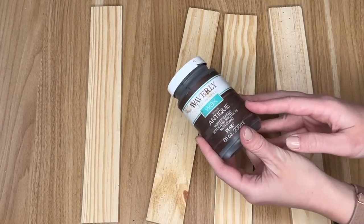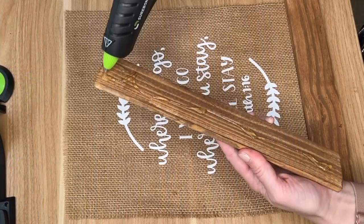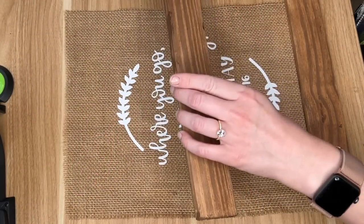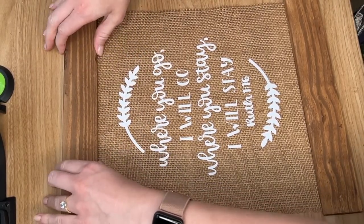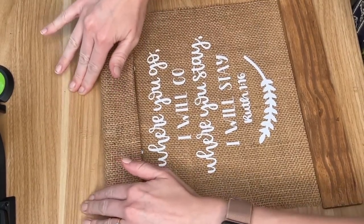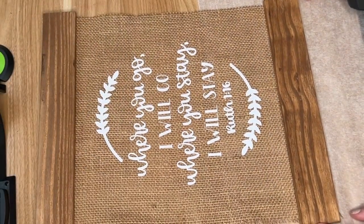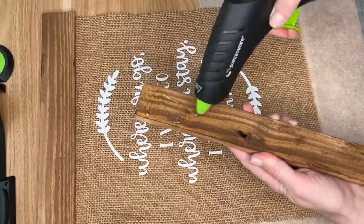I did adhere this using some heat transfer vinyl and my heat press. Then I went ahead and took the Waverly Antique Stain and stained my four pieces of wood, and the two that came out the prettiest I hot glued onto the front of our sign. But I did make a mistake — I forgot that burlap has all these little holes in it. So when I placed down the hot glue, it did go through the burlap onto my craft table. For the next one, I remedied that by taking some parchment paper and placing it underneath so that the hot glue didn't run out onto my table.